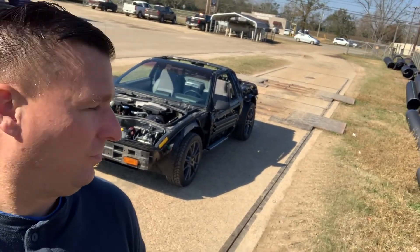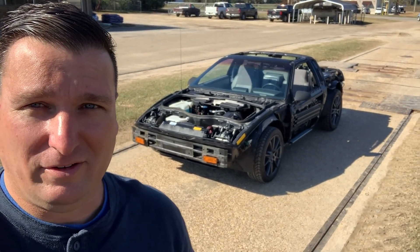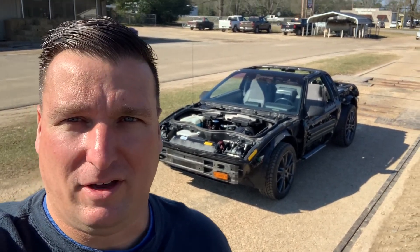Alright, here I am at the co-op to see how much this little thing weighs. I estimate it's going to weigh 2,300 pounds, so let's see how close I am.